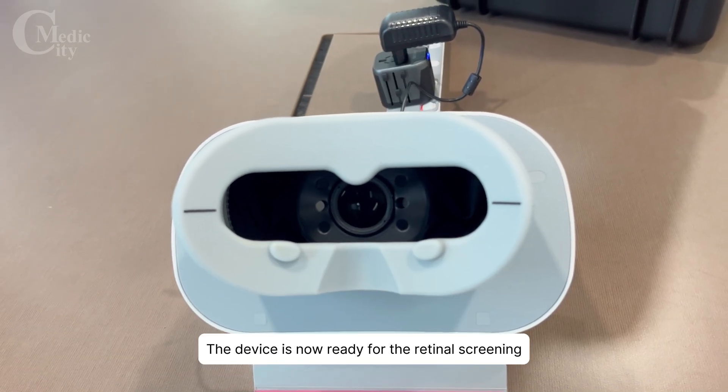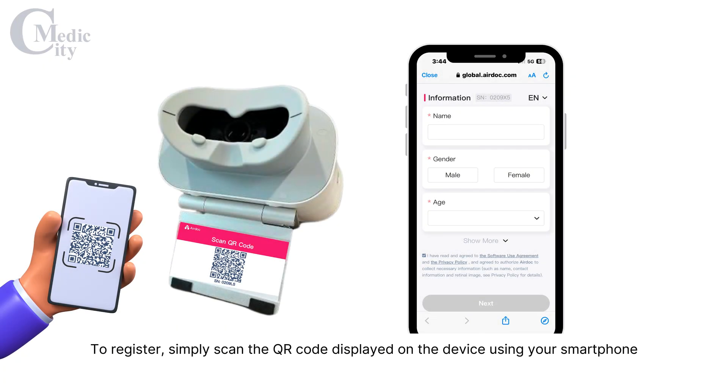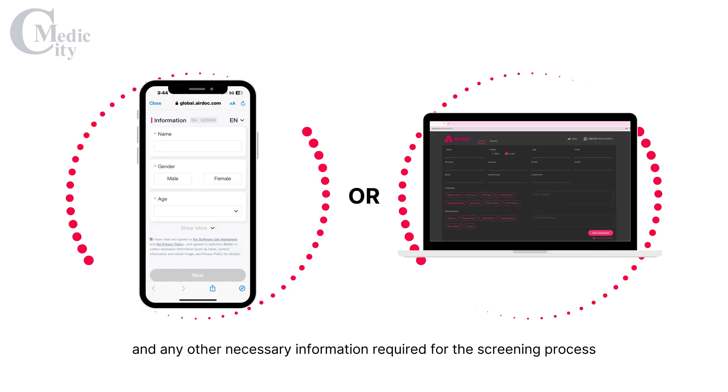The device is now ready for the retinal screening. Let's begin with registration for the screening process. To register, simply scan the QR code displayed on the device using your smartphone, or sign in at the AirDoc web portal using the designated username and password provided for the AirDoc system. Input the patient details and any other necessary information required for the screening process.